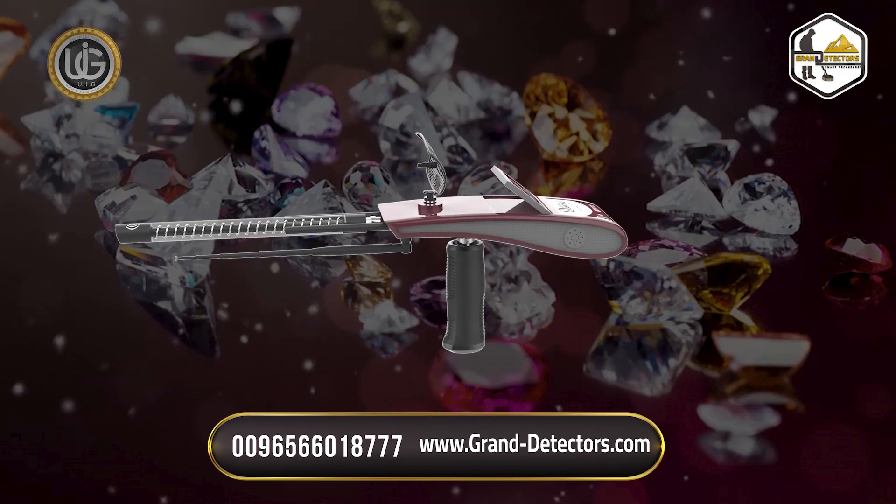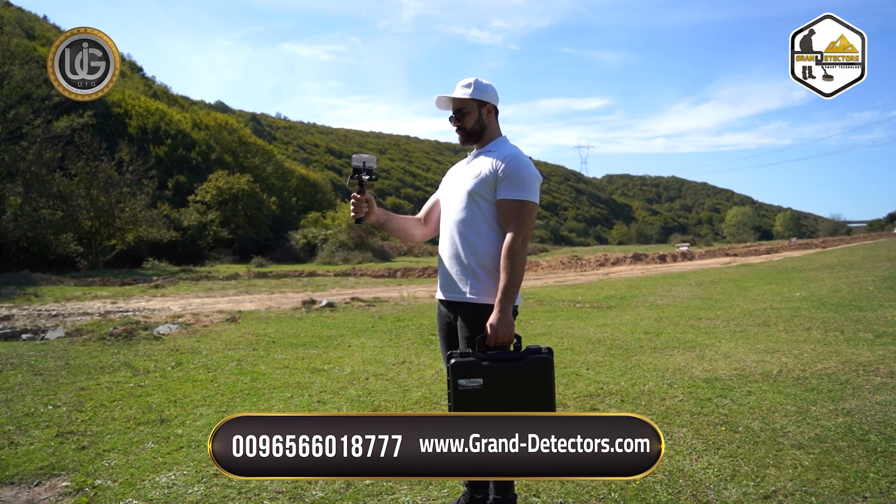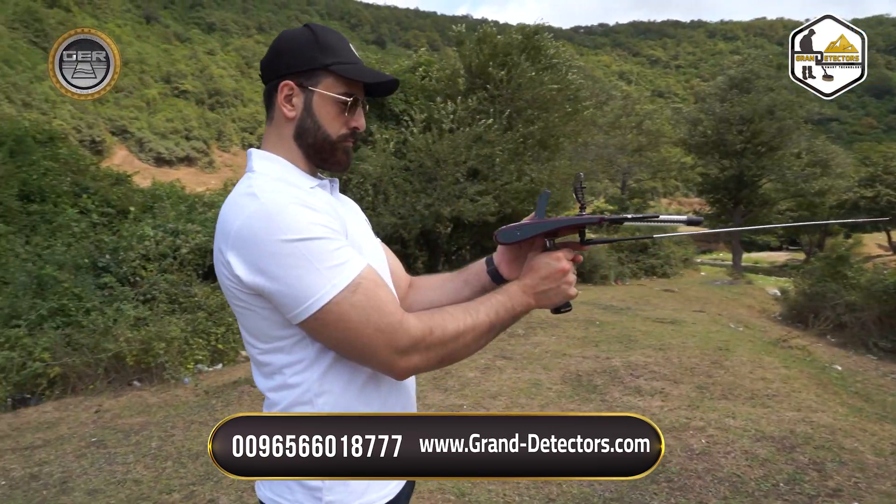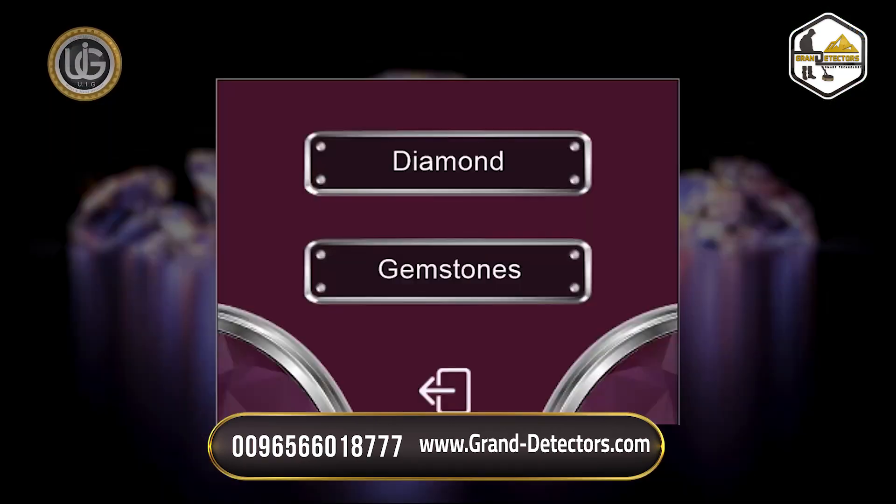We offer you a detailed explanation of how to install and operate the Diamond Hunter smart device, which works with three different search systems. 1. Underground Gemstone Search System.